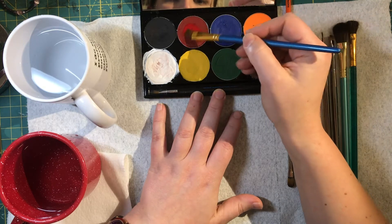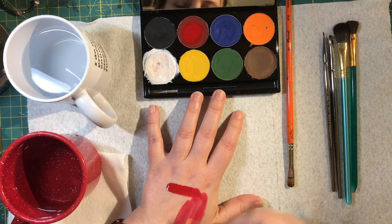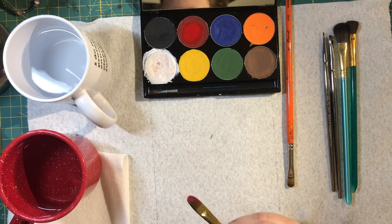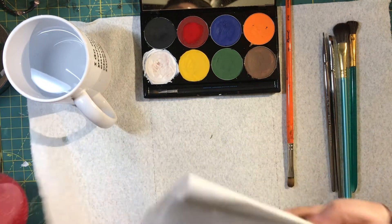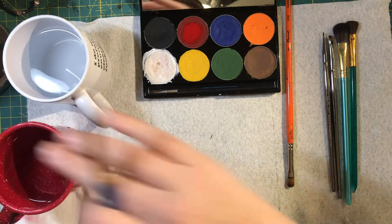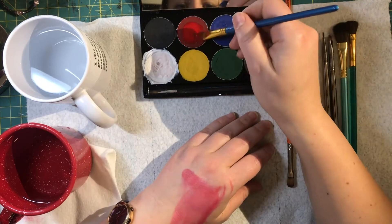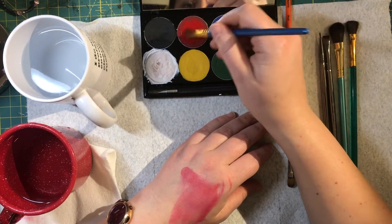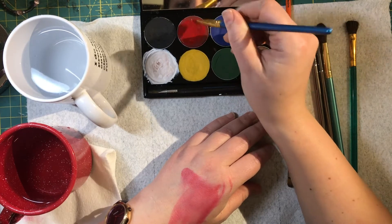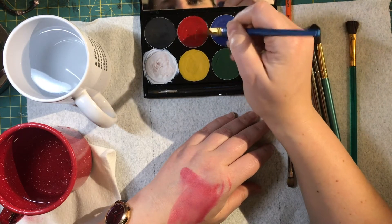You can see the second I hit it the color activates. But if I activate it with a lot of water like that, it's really watery and if I try to blend it around it gets really streaky. When applying makeup to your face and starting with a base color, you want it really thick so it doesn't look streaky. I'm taking all that water and working it with the brush until it starts to get really creamy.